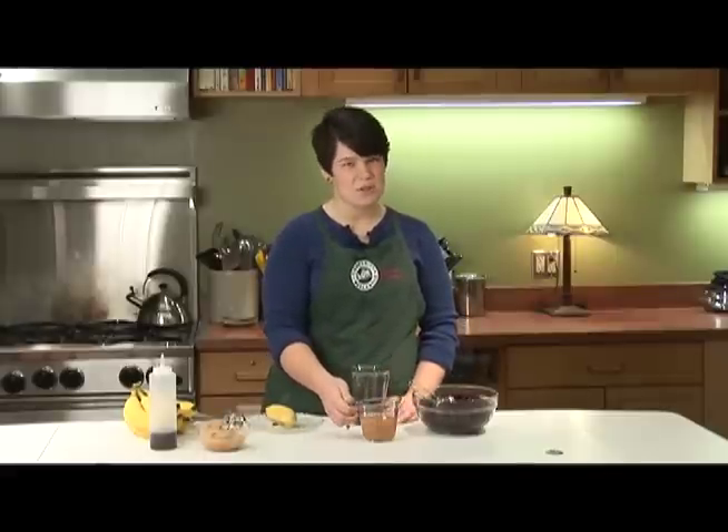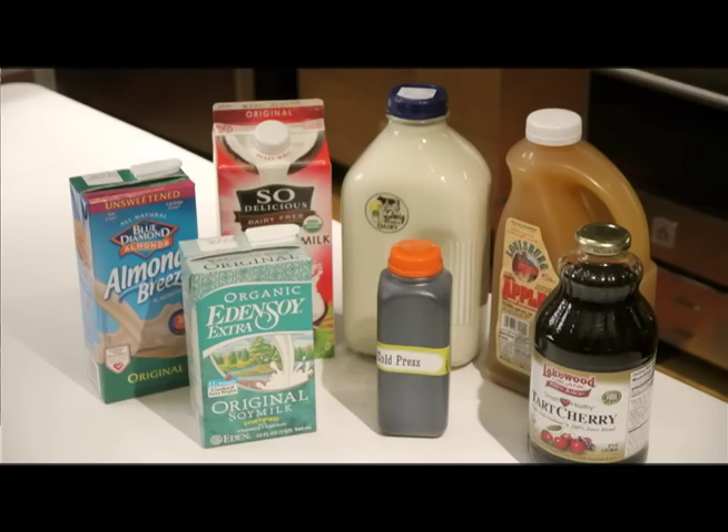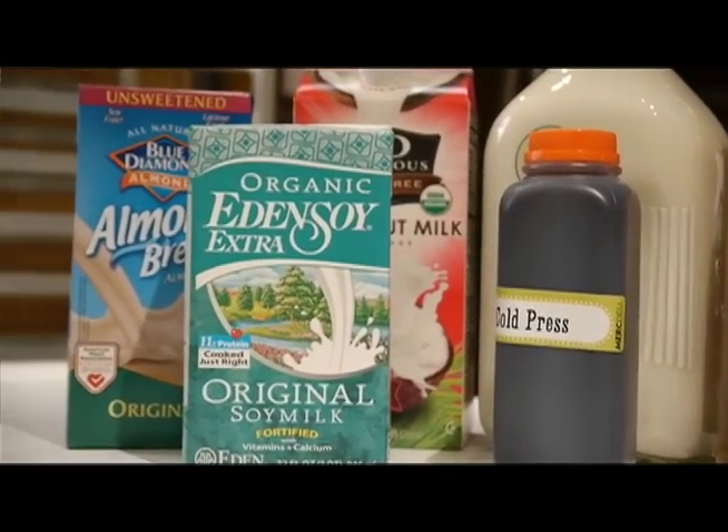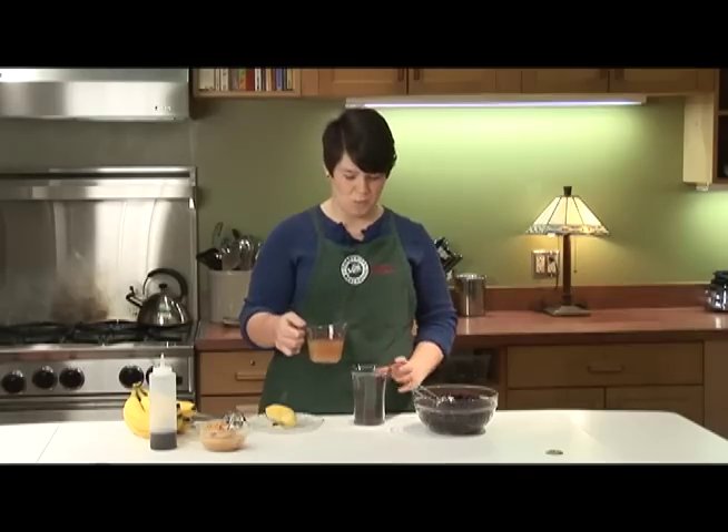Next, I add a liquid. There's lots of different varieties. We picked apple cider here today, but we have milks, lots of non-dairy milks, or if all else fails, there's always water.